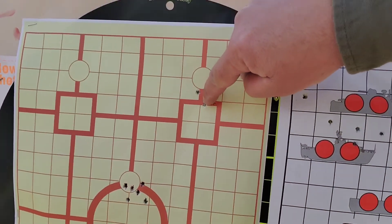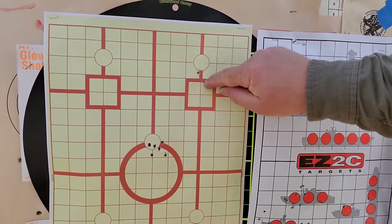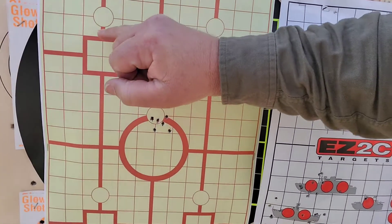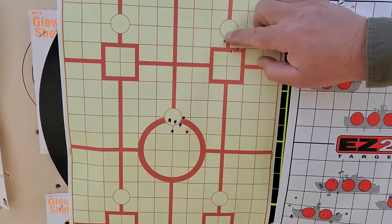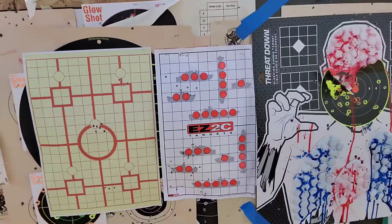We're going to look at the aggregate between these three holes. I'm going to go one click up and move to the next bullseye. What I want is to be about an inch and a half at this distance — maybe not quite. Actually, let's do another group and see what happens. I don't want to be a whole inch and a half high — that's a bit much. Let's find out.